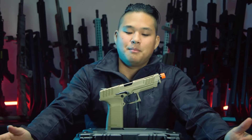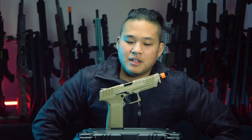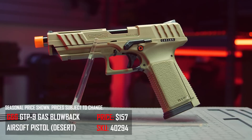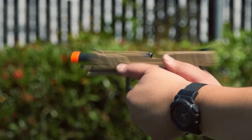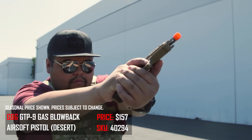Now for airsoft guns — one of the best bang-for-your-buck options right now is the G&G Armament GTP-9 gas blowback pistol at $157 at AirsoftGI.com, which qualifies for the Wombo Combo for the best savings. For the price, you get a gun that is really reliable, gas efficient, and high performing right out of the box. I just want a good value gun I can leave alone and have perform well — the GTP-9 does exactly that.